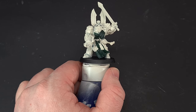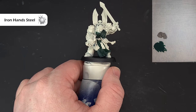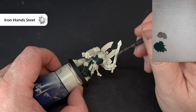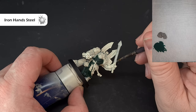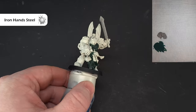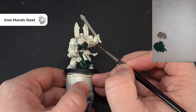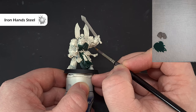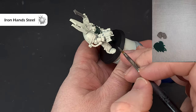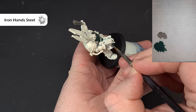Once we've got the dark green down, let's switch to silver. I'm using the same color to shade them both. Moving to Iron Hands Steel, we're going to use this for all the silver metallic bits. Have a look at the normal Dark Angels box art if you're struggling to see which bits need silver — things like the sword, the pipes on the Terminator, the gun, and the eye lens. Get it all base coated with Iron Hands Steel, then we'll shade that and the green next.